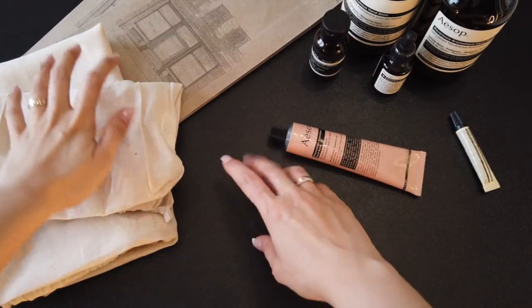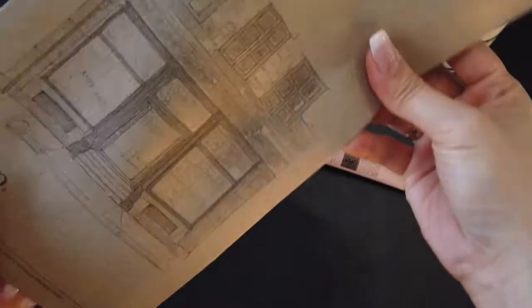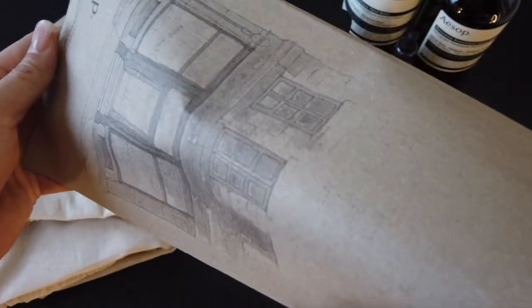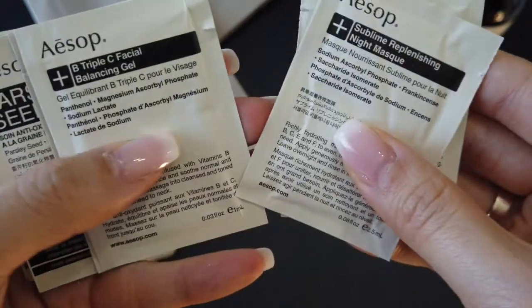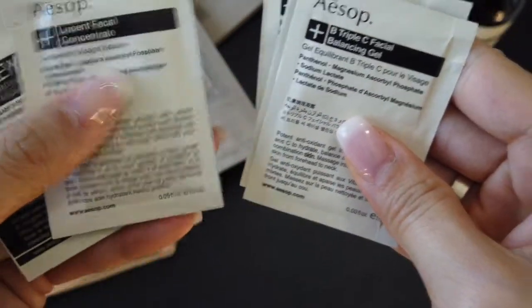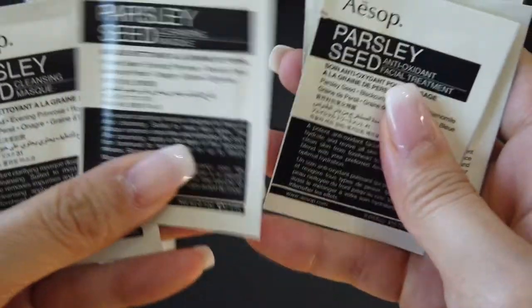I'm going to put it in the middle of the bag. This is the second part of the chicken, and the chicken is a good idea. The chicken is one of the most important things. This is the first part of the chicken.